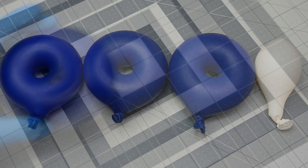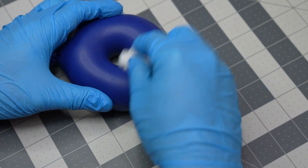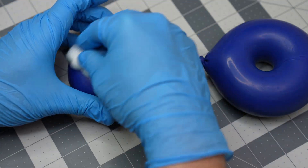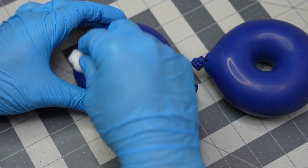With them all inflated now, I use the heptane solvent and the cotton swabs to prime all the surfaces I intend to bond. Priming really isn't necessary for this simple project, but will form a stronger bond.